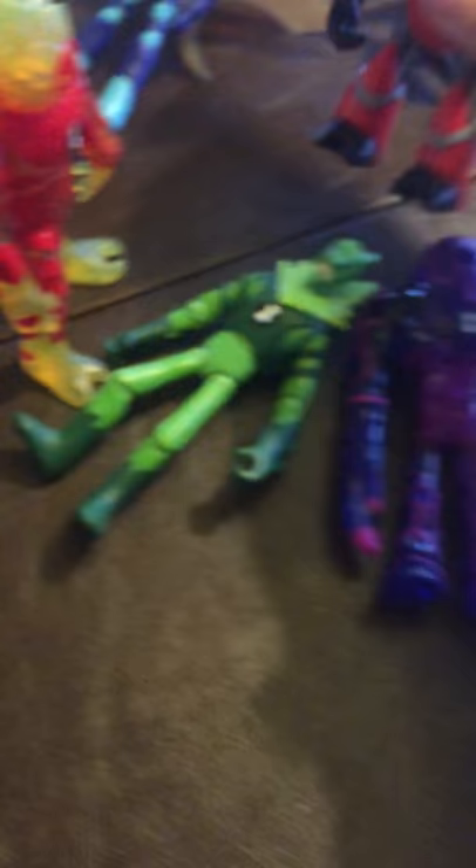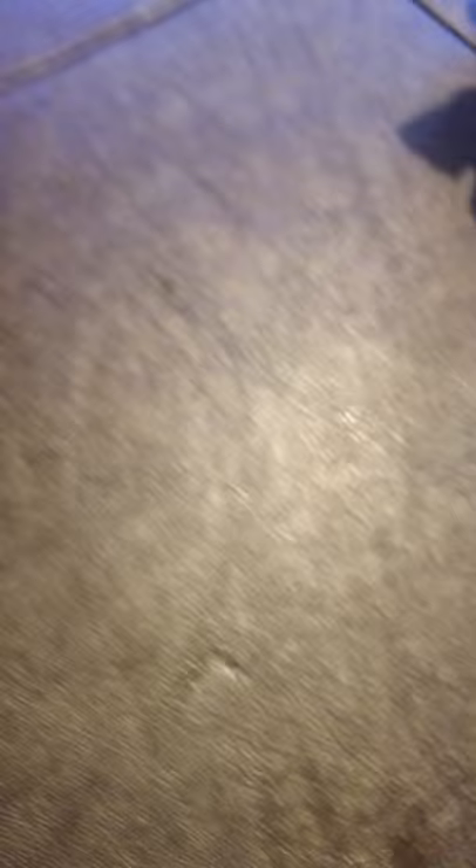He can also shoot a laser. And by the way, Overflow can actually breathe underwater. Stinkfly can obviously fly. Diamond Head can make diamonds. Wildvine can shoot vines. Heat Blast makes fire. And Accelerate is very fast.